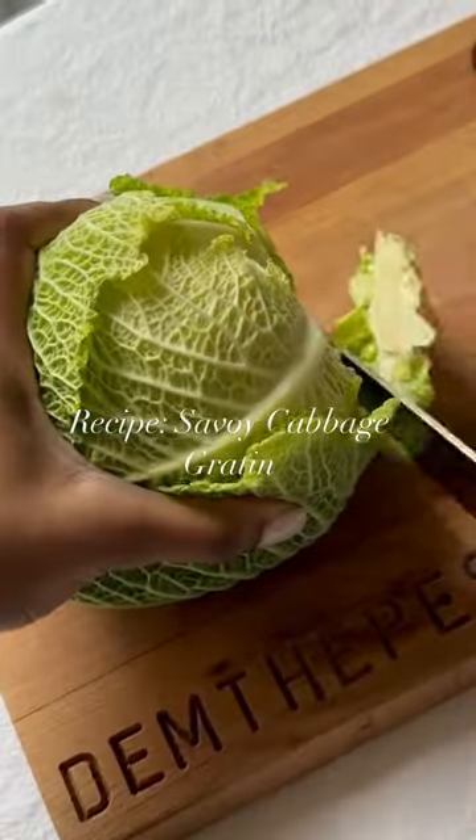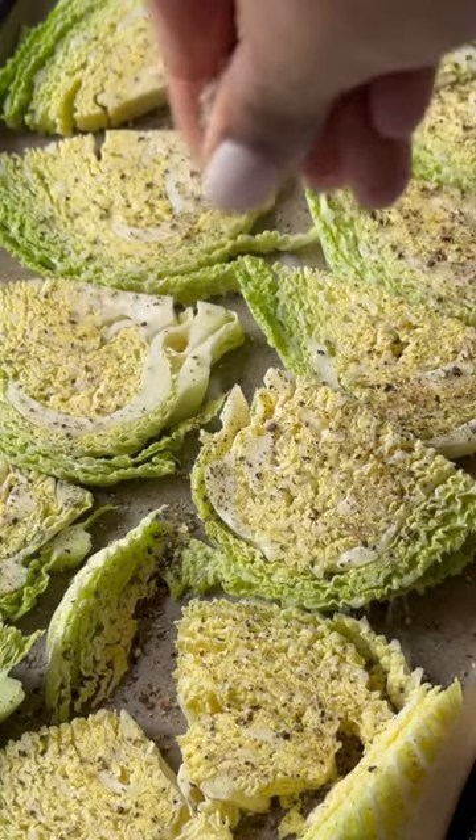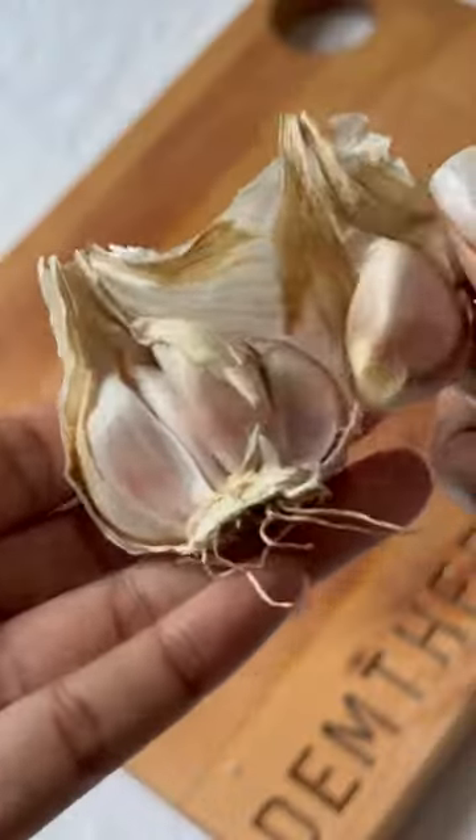This Savoy Cabbage Gratin is the perfect Christmas side. Gratin is traditionally made with potatoes, however I've decided to use cabbage for a bit of a twist.